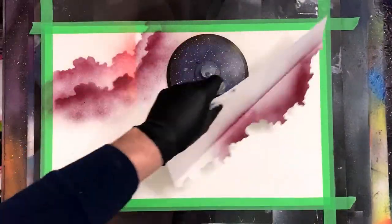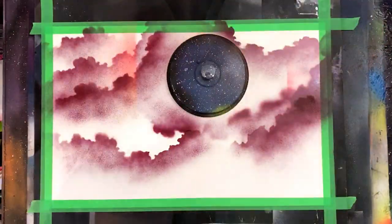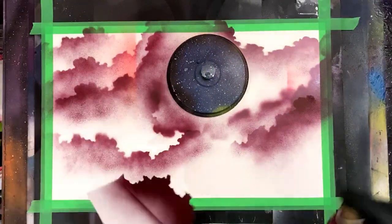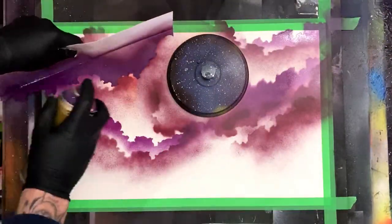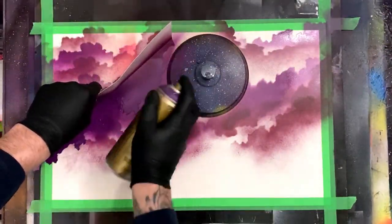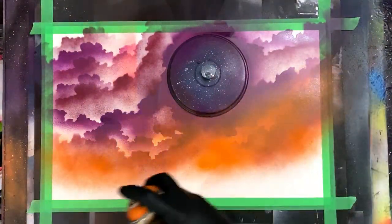Popping on my planet stencil here, I'm gonna go in with this maroon red purple color from Montana Gold. Using a cloud stencil — you can check out how to make one of those in my 10 techniques you need to know for spray paint art — I'm just coming in, freestyling some clouds, playing around with different values and giving a deep look for these clouds. They're gonna get misted out in the background, but you're gonna see them throughout the painting.